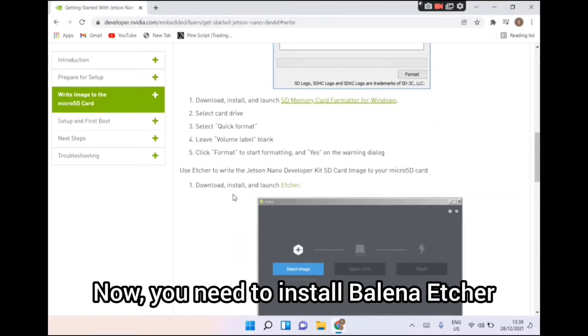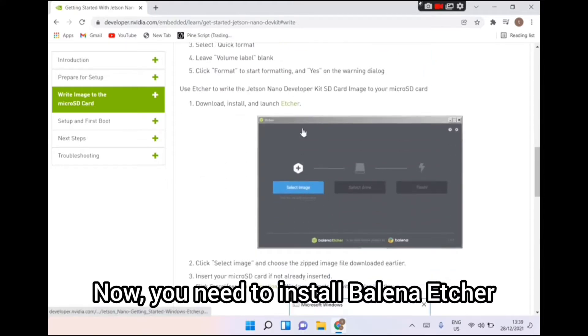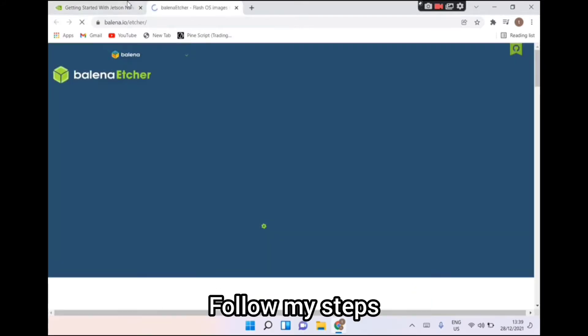Now you need to install Balena Etcher. Follow my steps.